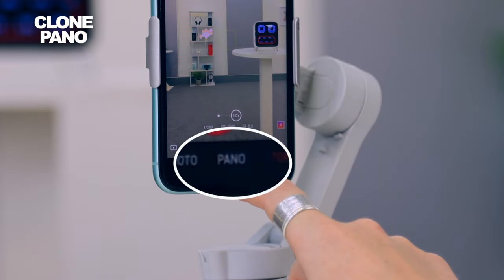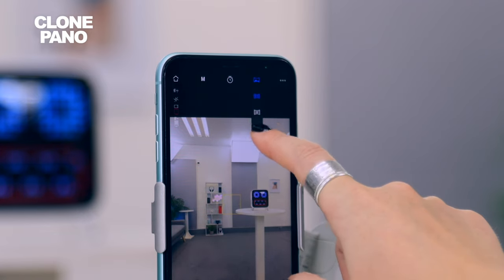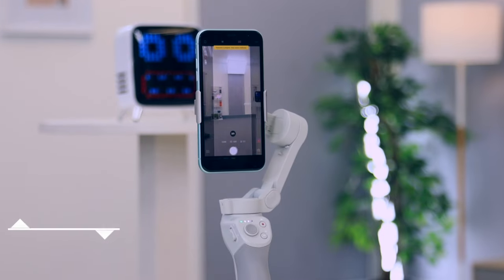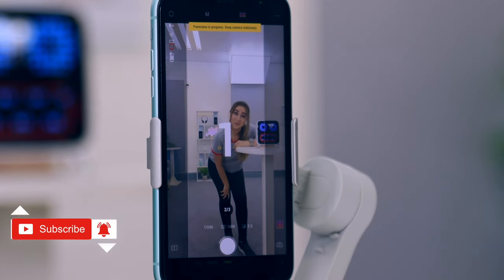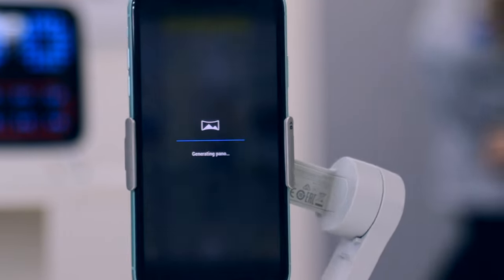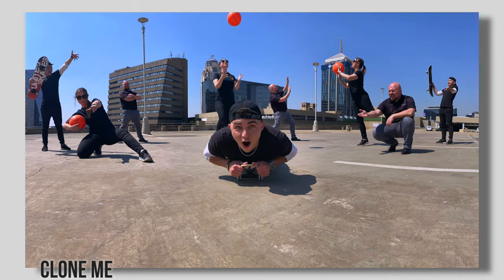If you head over to the pano section and click on the super bright colorful one, this is cloned pano and it is so much fun. Once you hit the record button, a countdown timer starts and the gimbal automatically starts taking a pano. Make sure you go ahead and pose in each shot and at the end you have an amazing cloned pano — you'll be amazed at how many people you can fit in a clone pano, especially when you add in some props.